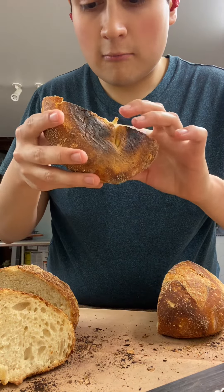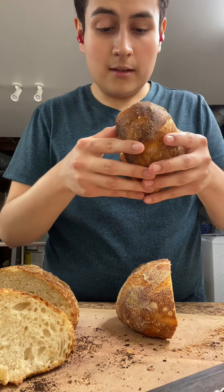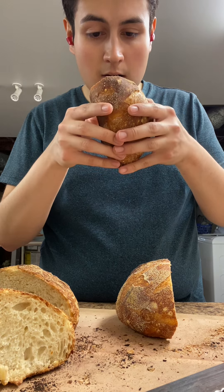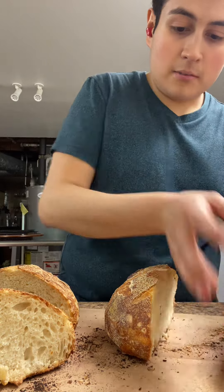Some people like it. Honestly, it's not bad — not bad at all. It smells delicious. I haven't tasted this one yet, but let me get a piece.